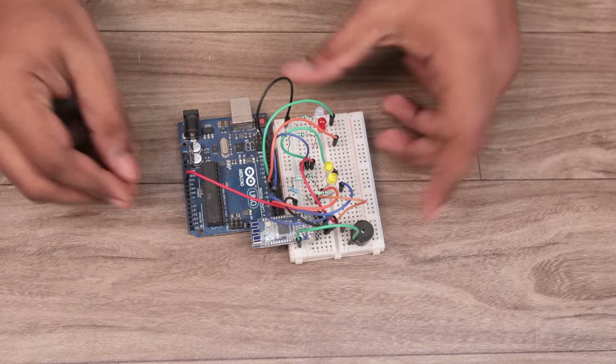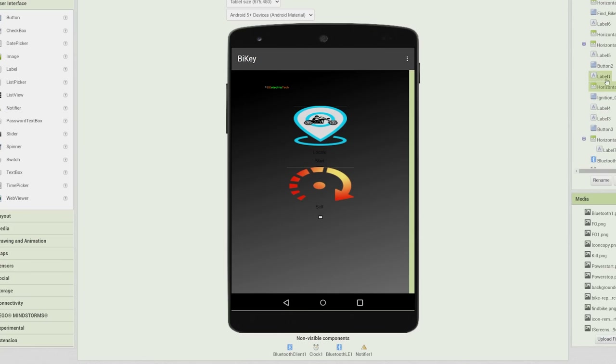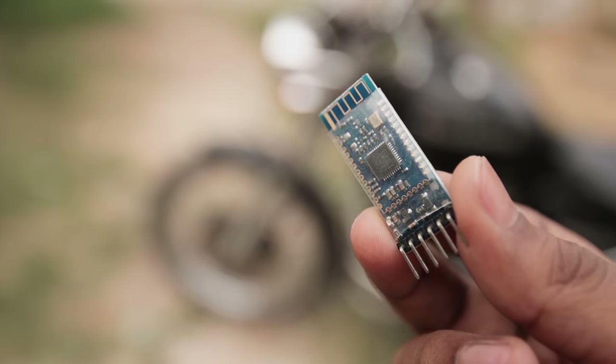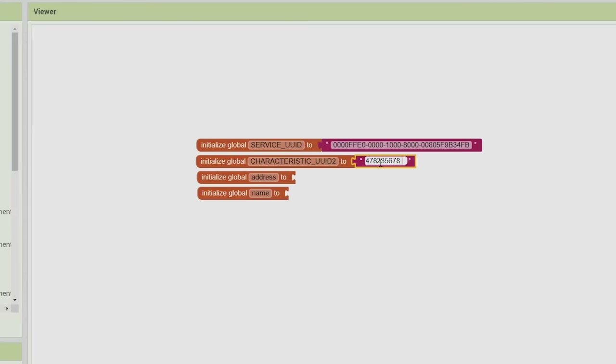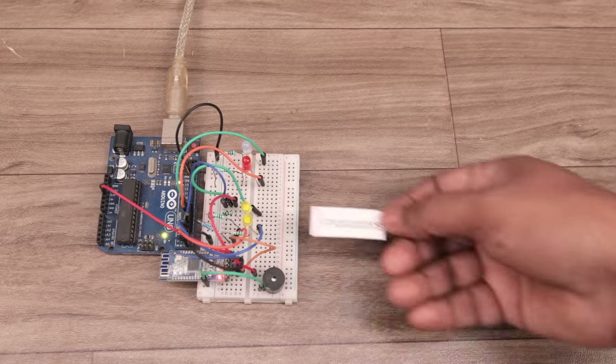Without wasting any time, I started to design a sample circuit to turn on the bike and ignite the engine remotely. And to control the circuit, I started to design an Android app. For secure auto-connection, I added this module's EUID in the app and changed the default password of the module.